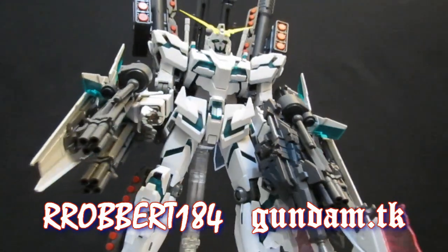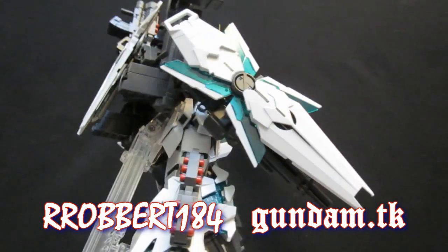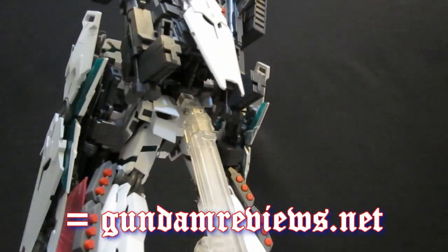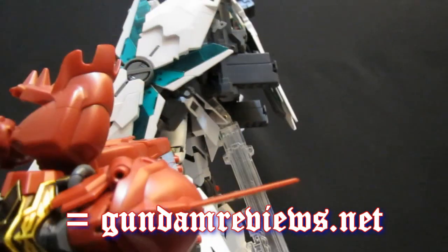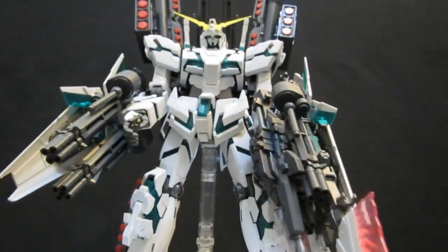Hey, what's up again, everybody? It's Robert from RS2B's Gundam.tk. Gundam Unicorn is continuing to dominate upcoming model releases, as it has been doing for the last few years. And even though it had been the Unicorn Gundam, it seems like the Sinanju is going to be getting in on the game.